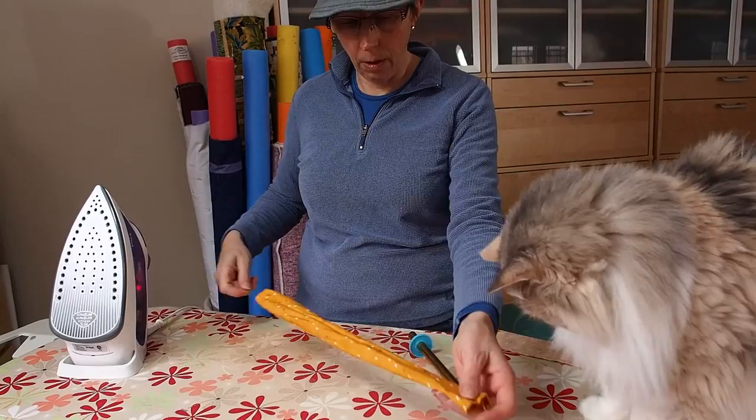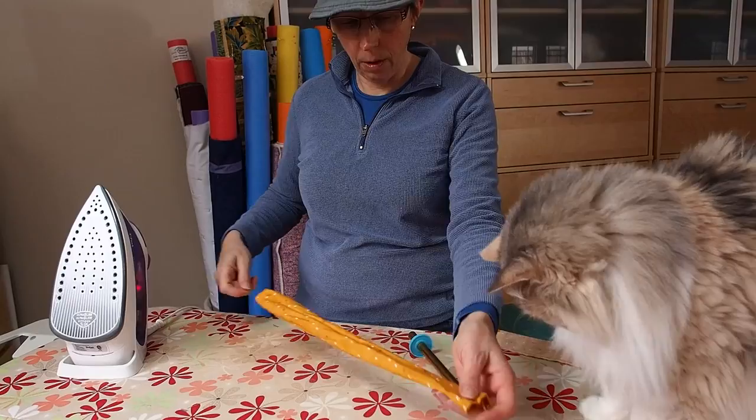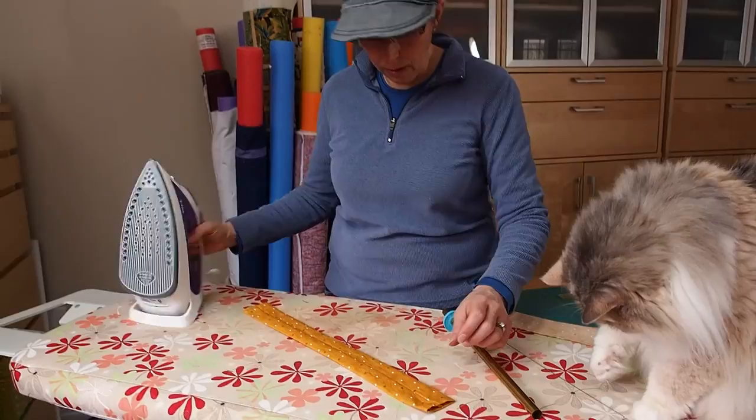And there you go — one tube. Unhook your corkscrew guide wire and give it a press. Thanks for joining me on Quilts by Jen.